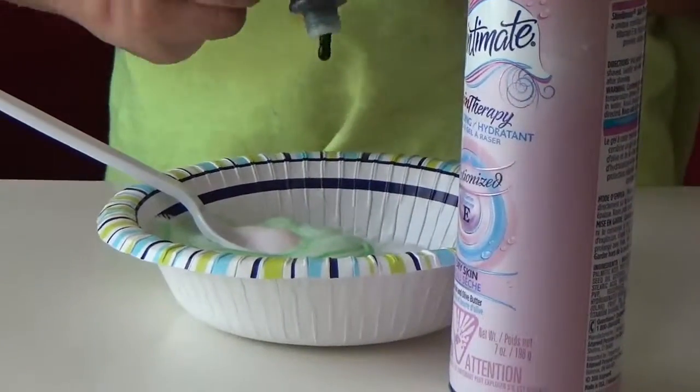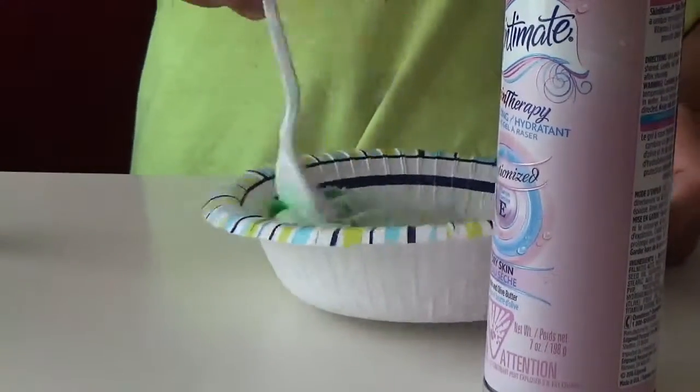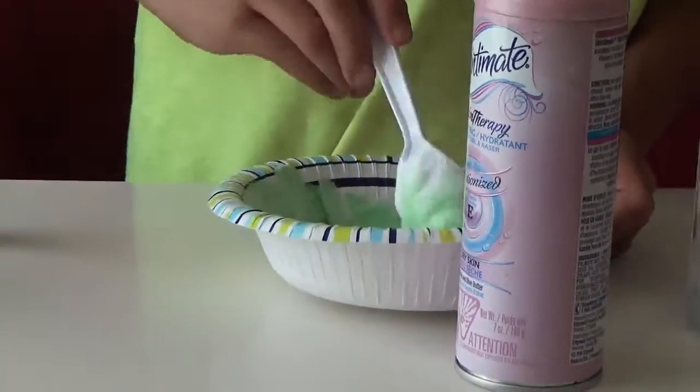That looks nice. Add more green. I can't even see how much I'm adding. It looks like a lot, I know. Okay, if you want to show the camera what you have to do. We have this perfect color.